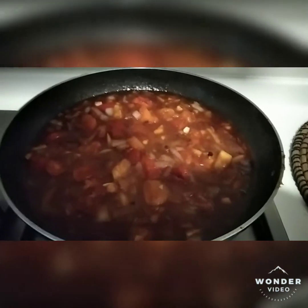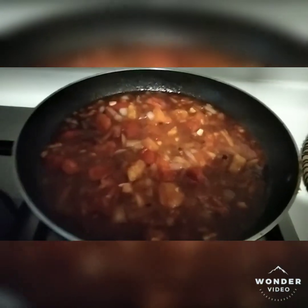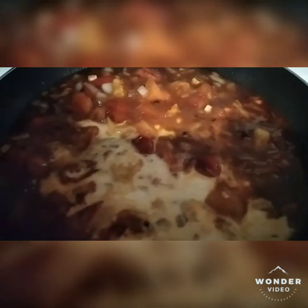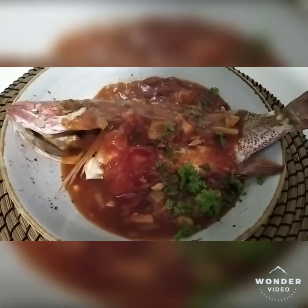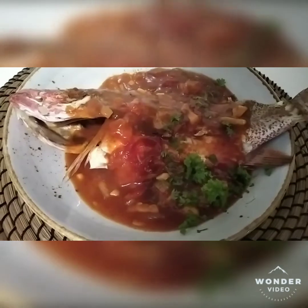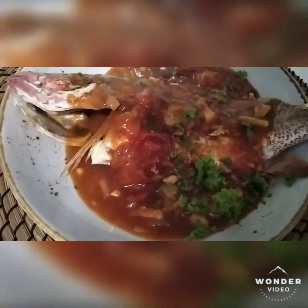Once the ingredients are ready, put in the sauce and let it cook for three to five minutes. Then add the cornstarch dissolved in water to thicken the sauce. This is our sweet and sour fish — you can garnish with parsley on top.